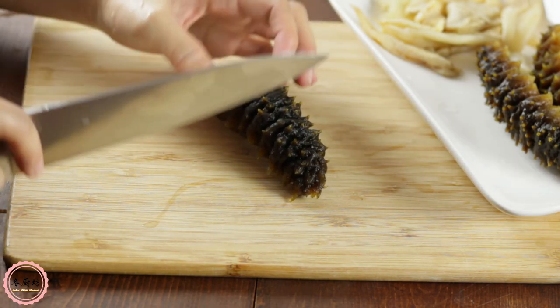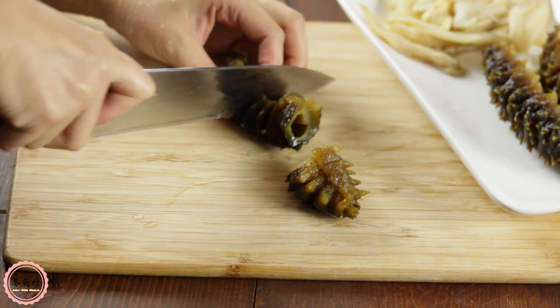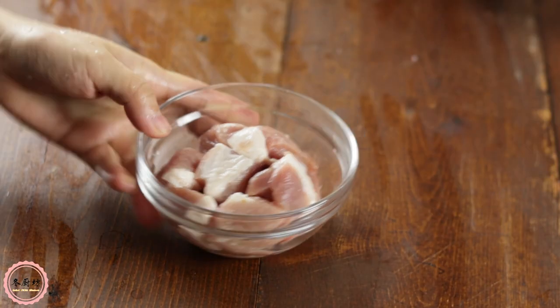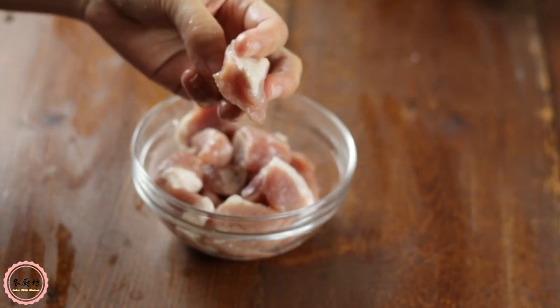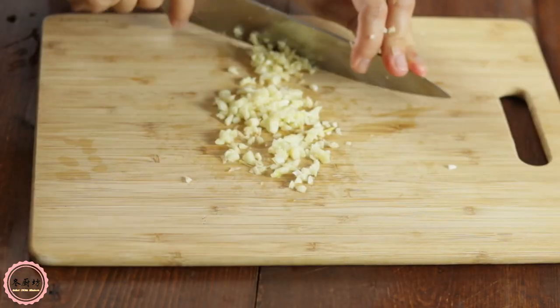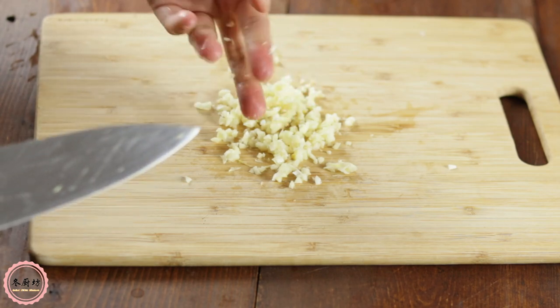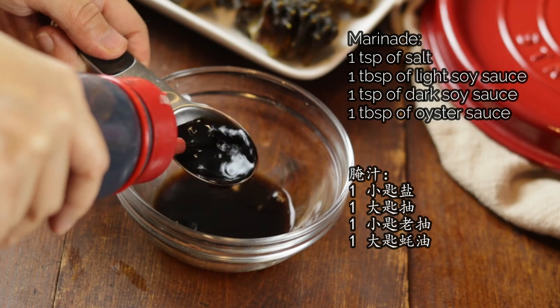Cut the sea cucumbers to bite size, around one and a half inches. Do the same to the fish maw and pork belly. Mince 4 cloves of garlic. Mix the marinade with the ingredients listed on the screen.